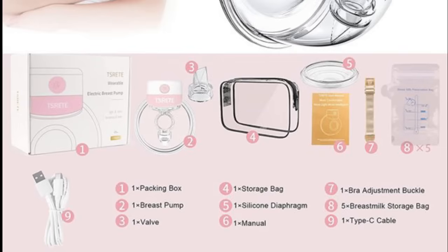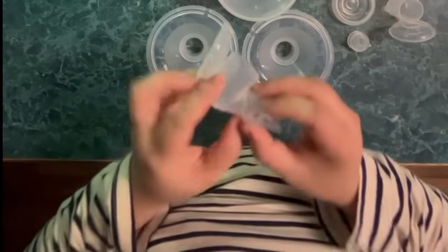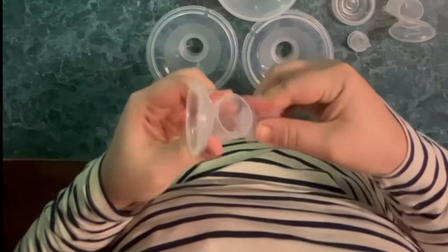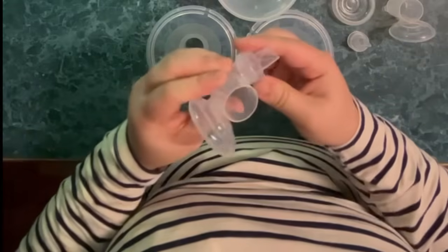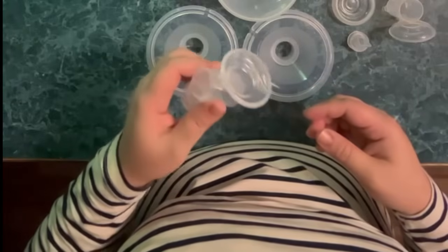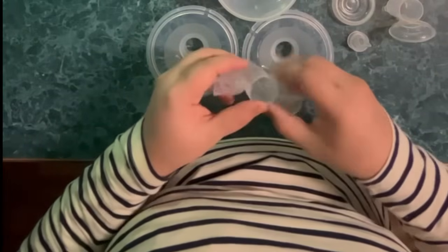Let's now assemble the breast pump. The silicone diaphragm is the first one to be assembled, but here I am first installing the valve into the bottom of the linker, making sure it's installed in the correct direction. And I'll do the same onto the other breast pump.